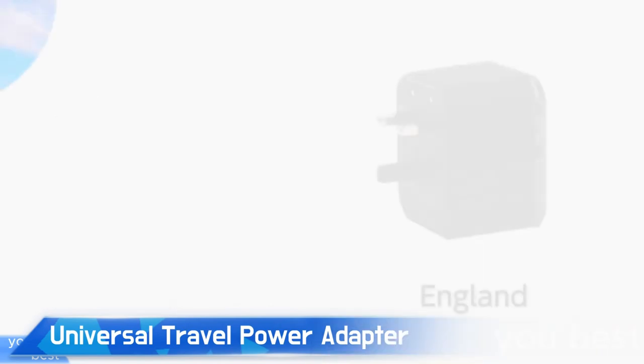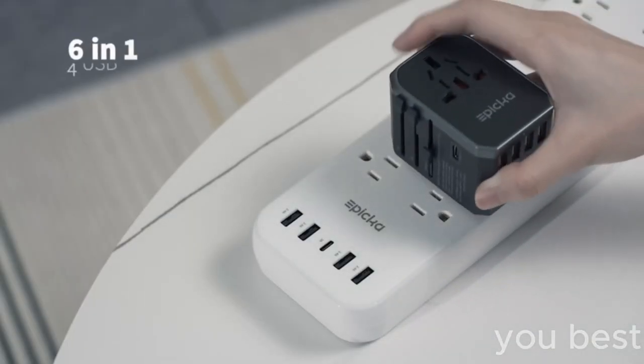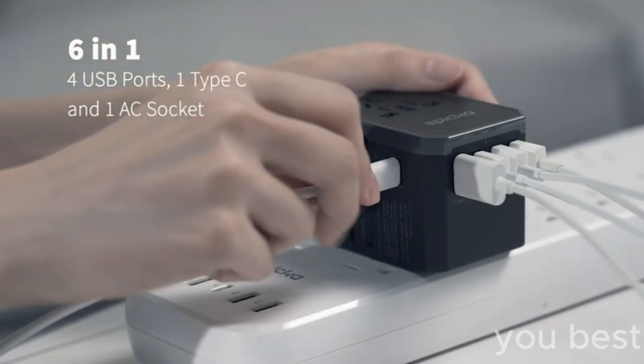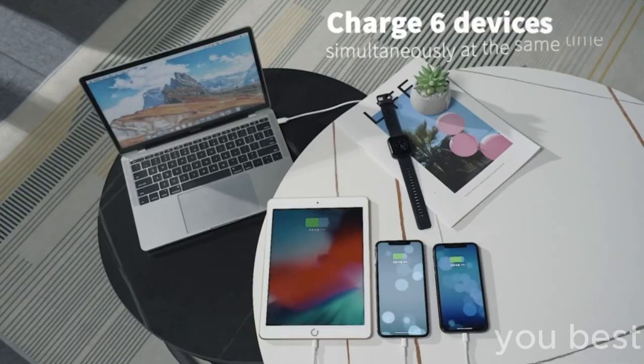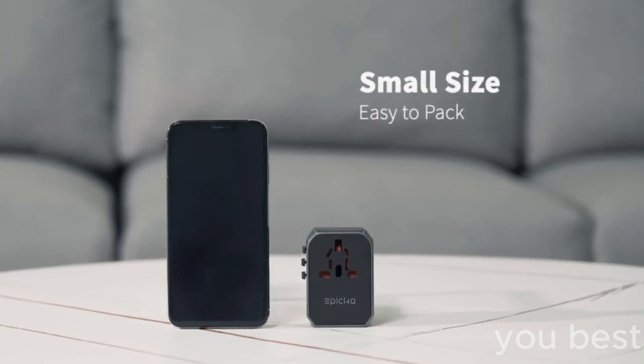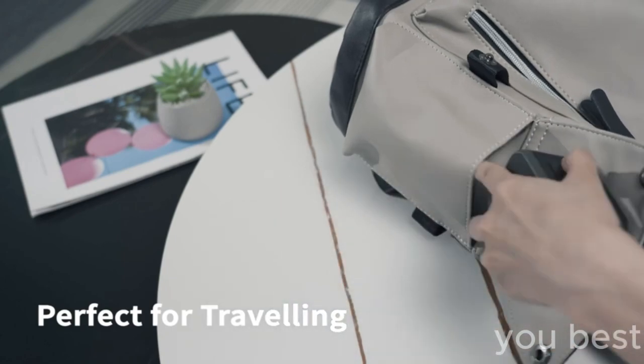First things first, you've got to find the right plug adapter for the country you're in. Plug it into the universal travel power adapter and then go ahead and plug in your devices. This ain't your grandma's VCR — make sure to check your device's voltage to see if it's compatible with the country you're visiting. Your devices are now powered up and ready to go in any country you visit, even if you're traveling to Mars.